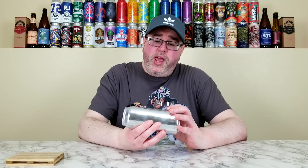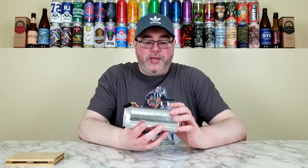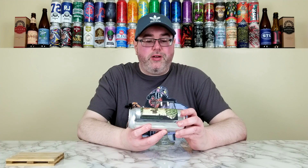Alright, back for another beer review, and today I'll be reviewing yet another beer from the Monkish Brewing Company out of Torrance, California. This is their Unfold the Scroll. They're calling this one a triple dry hopped double IPA, and that comes in at 8.3% alcohol by volume.